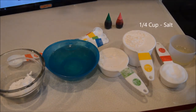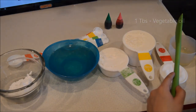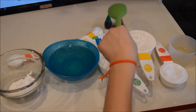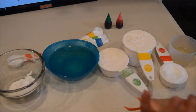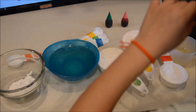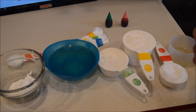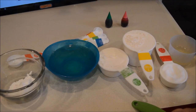You're gonna need one fourth cup of salt, one tablespoon of vegetable oil, and food coloring is optional — I chose dark green and light pink. If you don't have any cream of tartar, you could use nine tablespoons of lemon juice, but we have cream of tartar so we use that.